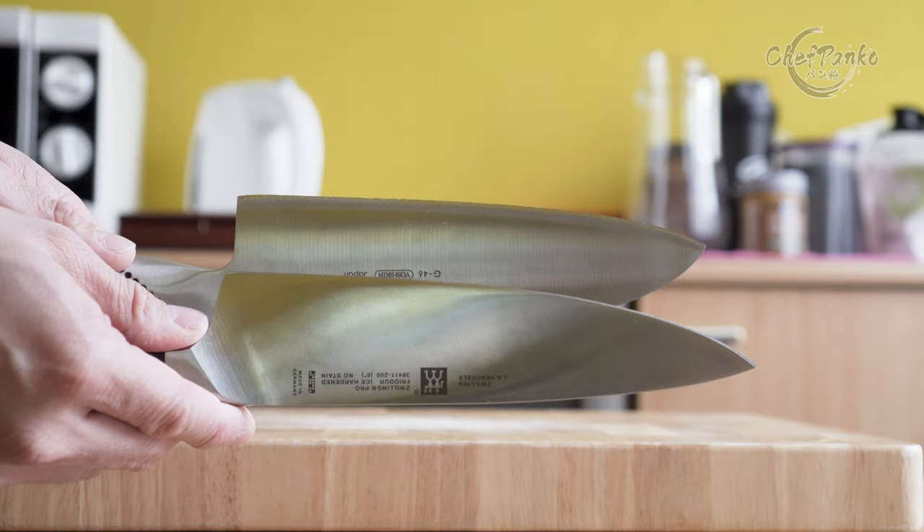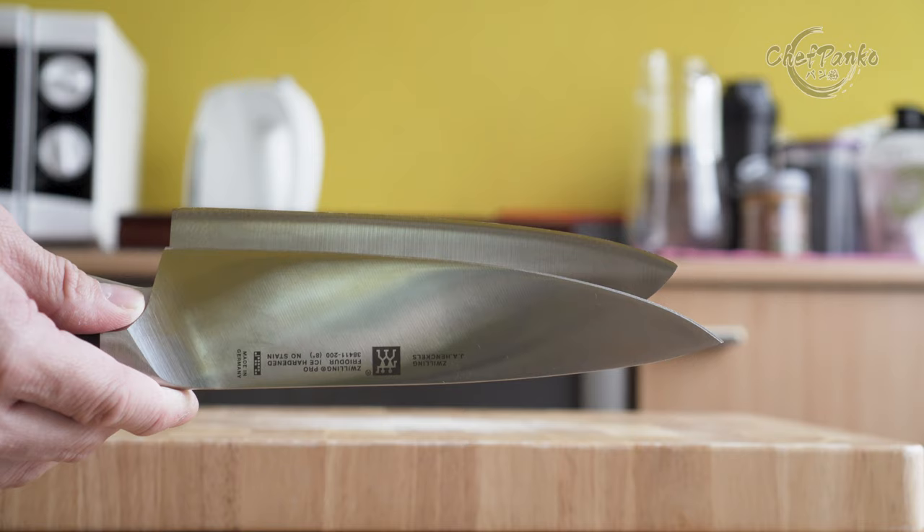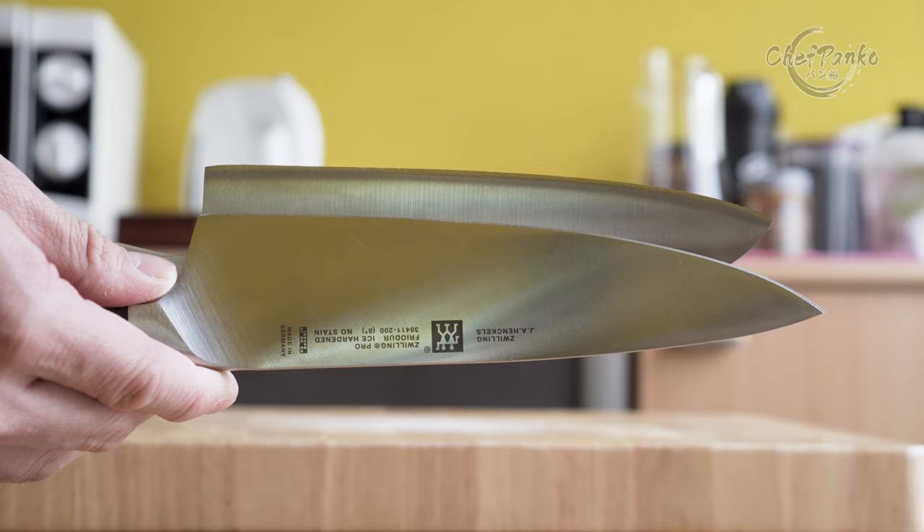Santokus are also fairly short, with a length of around 6 to 7 inches. In Japan, they are used in the home kitchen and rarely seen in the professional kitchen.